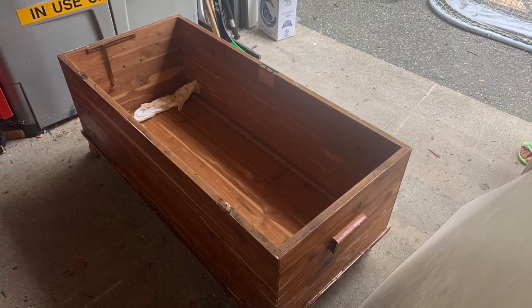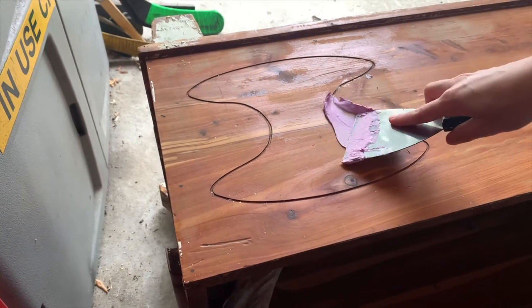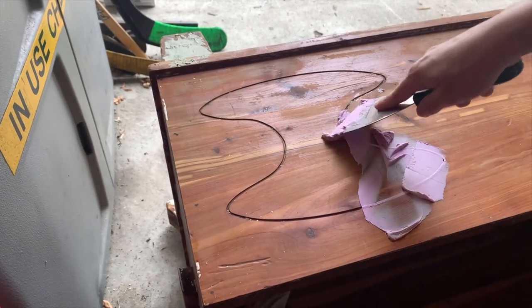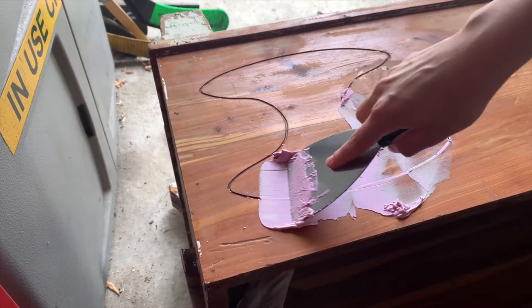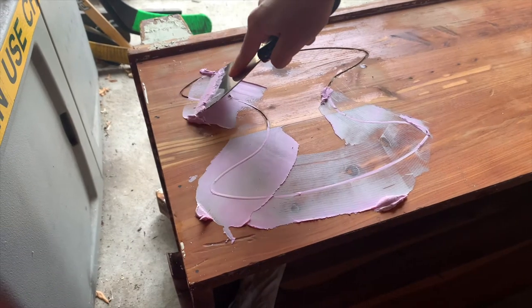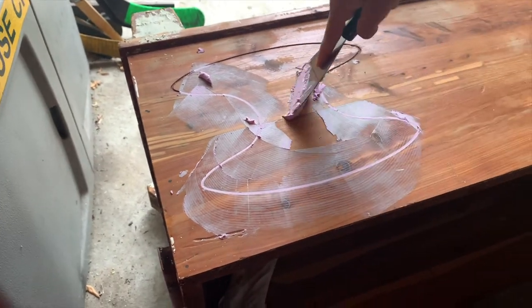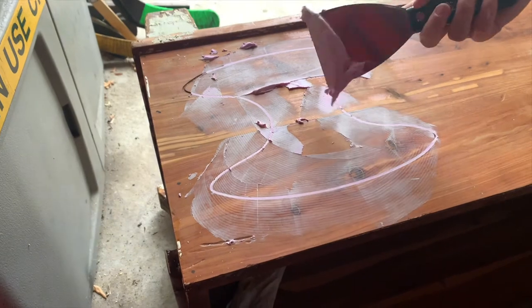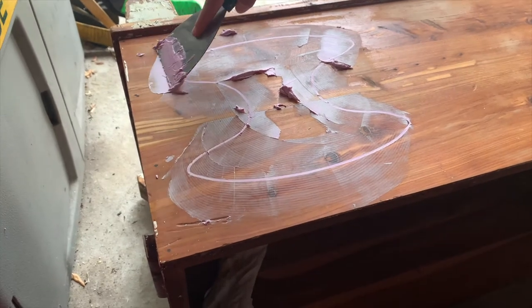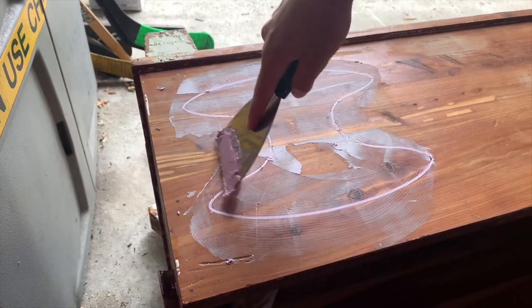The carved design on the front was cute but didn't match the aesthetic I wanted, so I filled it in with wall-patching filler — the kind you use to cover holes in walls. You can use wood filler too, but this works the same way. It didn't cost anything since I already had it at home. A tip: when applying filler, don't scratch or damage the wood, because even if you're painting over it, you may want to strip it again someday to see the natural wood.